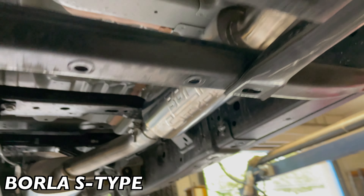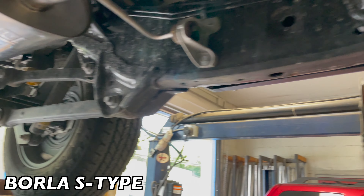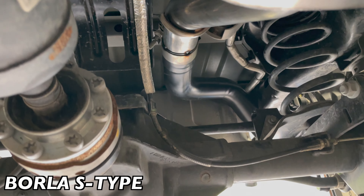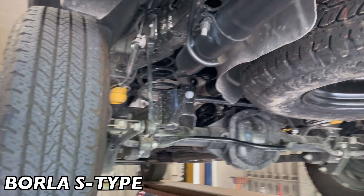We took the resonator that was on here and put a Borla S-type system there. Then there's a Borla muffler there — it's all bolt-on. As you guys can see, we always tack it up just in case so they don't loosen back out, especially on Jeeps because they go off-roading. Then it goes over the rear axle and out the back, dumped right there to complete the look.